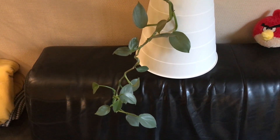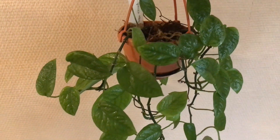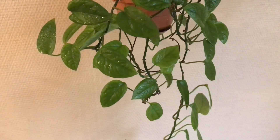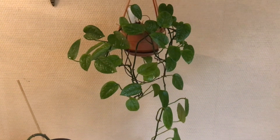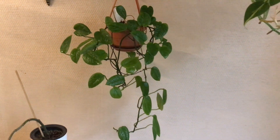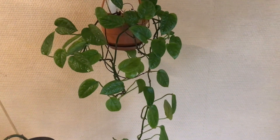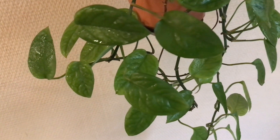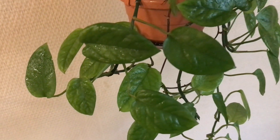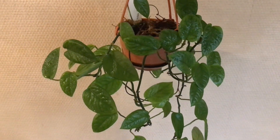The next plant I want to show you is what I call my mystery plant. It was sold to me as a Philodendron species Peru, but I'm 100% sure it's not a Philodendron at all. You can check out two videos on my channel about this mystery guy. If I would have to make an educated guess, I would say it's some type of Epipremnum, but I'm not sure — so far the mystery remains.